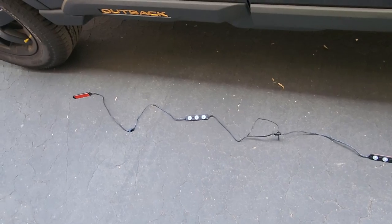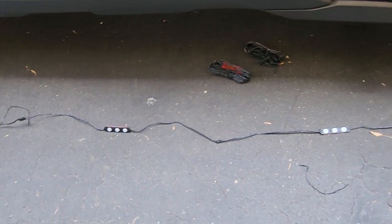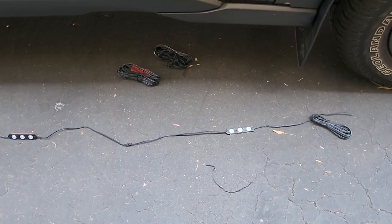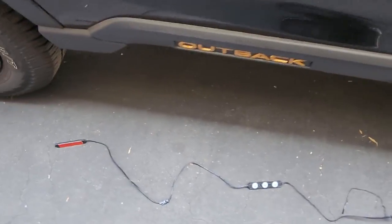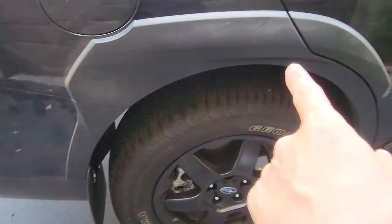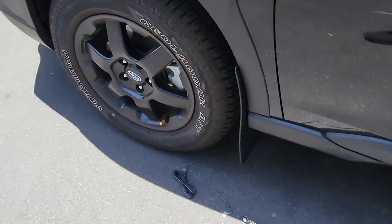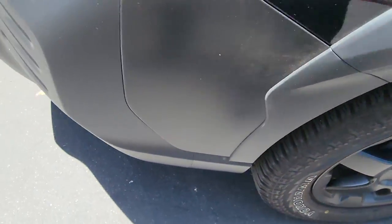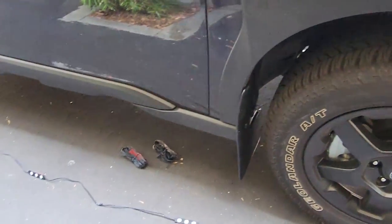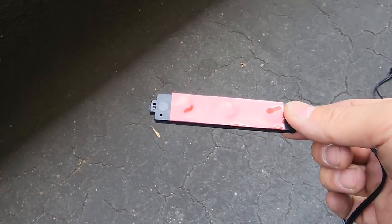These rock lights are long enough — one of them is just long enough to do the side of the car. I bought four because I wanted to cover the sides, cover the wheel well, and come around underneath. Then same thing with the front — wheel well, come around, front, and then into the wheel well. Let's get these mounted.